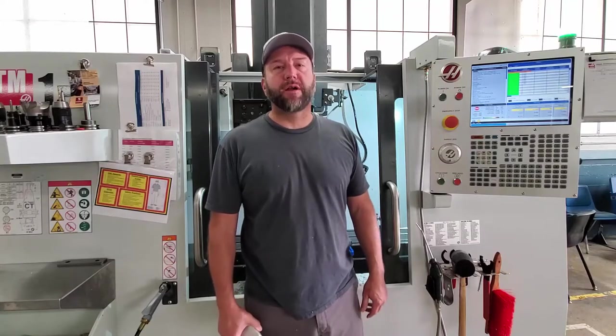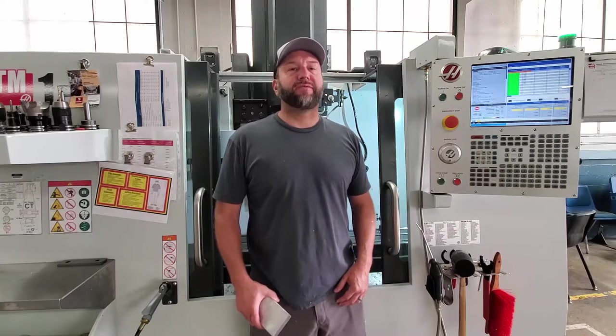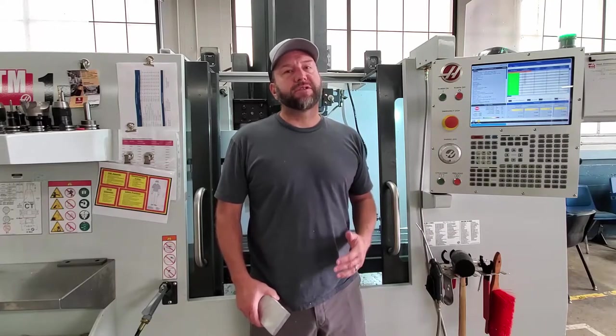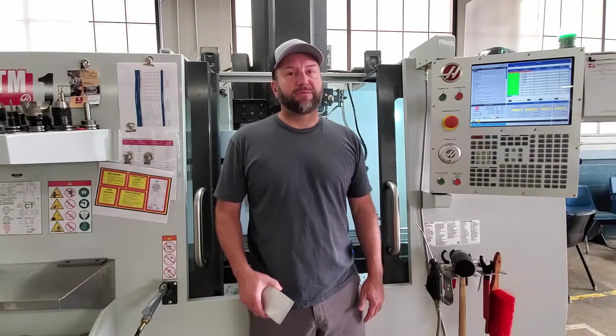Hey everyone, today we're going to learn how to properly seat and clamp a part or piece of stock material in a machining vise. These are fundamental skills anyone operating a mill should know. When your part or stock material isn't properly seated and clamped, mistakes and problems can occur. Not adequately securing your part or stock material in a vise can lead to catastrophic results.